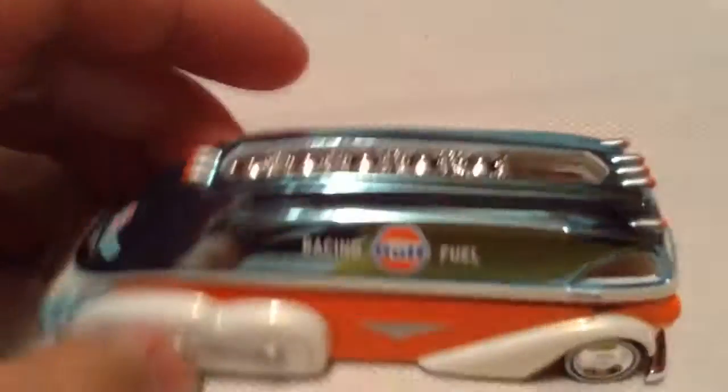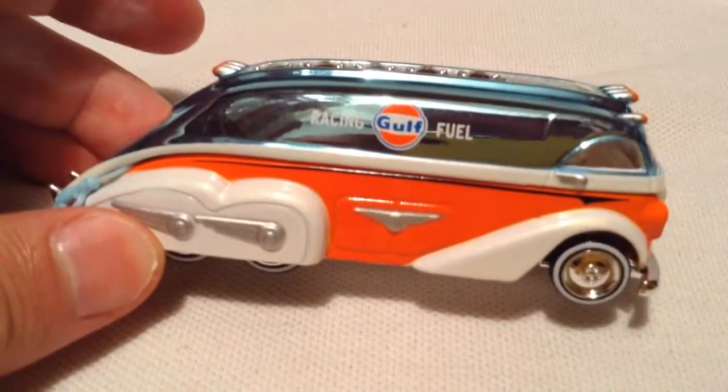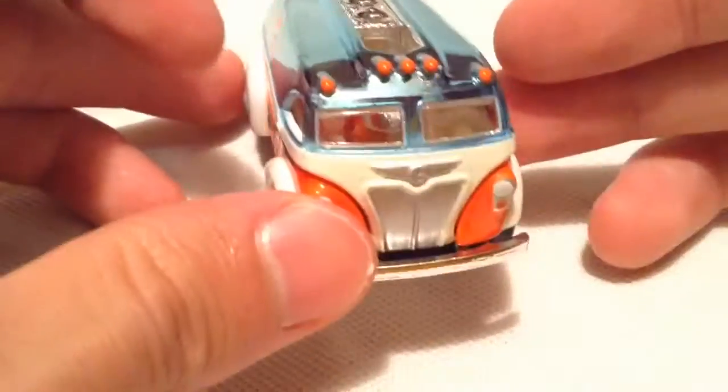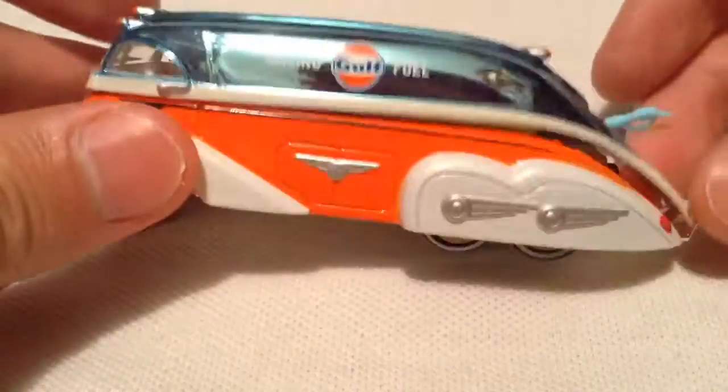Alright, let's take a look at it. So there it is, out of the packaging — very awesome, very massive and huge. It is all metal of course with real riders. Let's look around there — you got the Spectra Flame paint, pretty sweet.